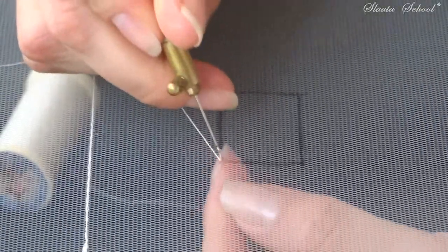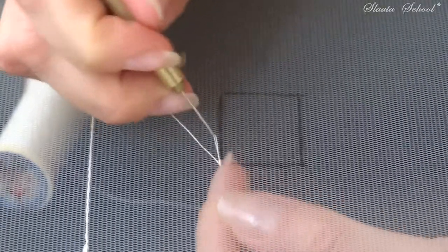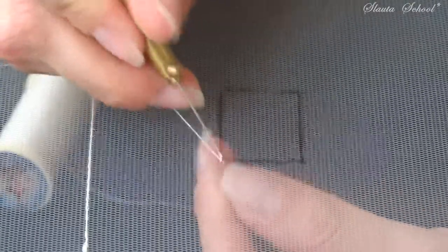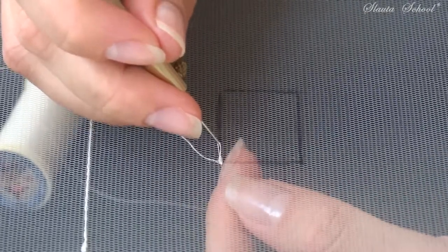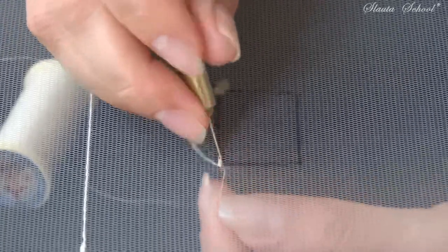Now I removed my triangle figure and drew a little square that I would like you to practice as well. Make a little securing lock and follow the drawn line until you meet the corner.